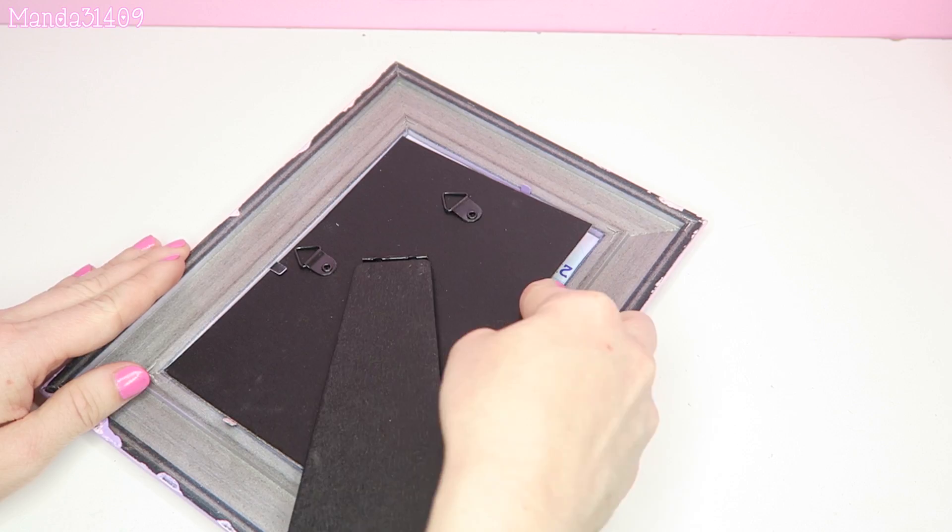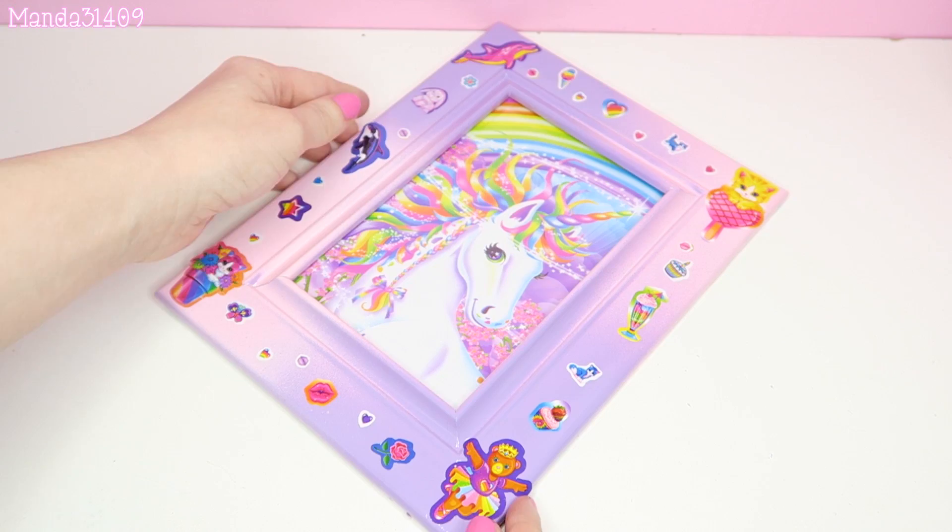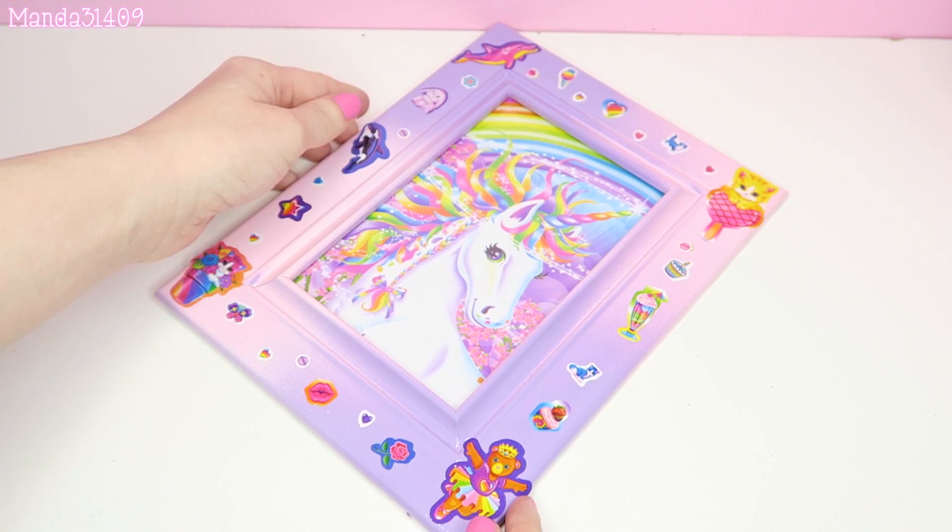Then go ahead and pop the glass back in the frame, pop your picture back in, and pop the backing back on — make sure it is secure. And there you have it, there is your custom little Lisa Frank picture frame!